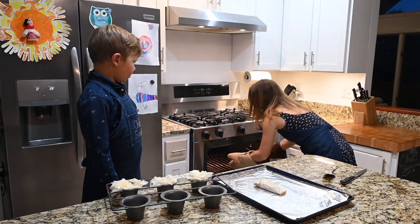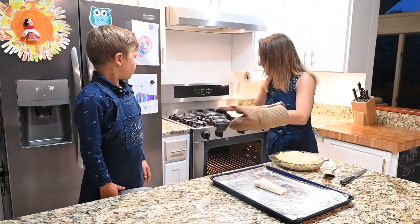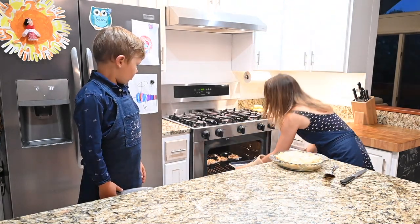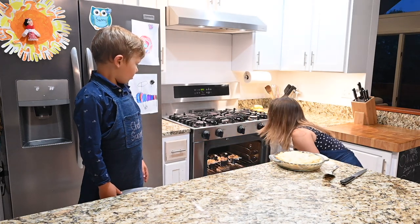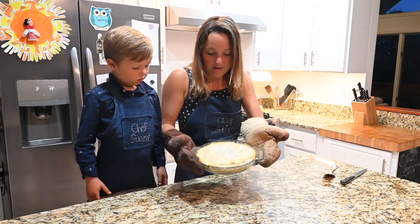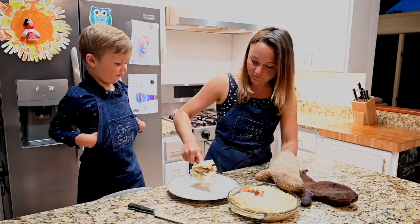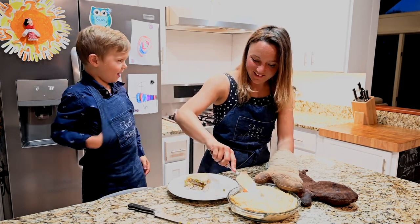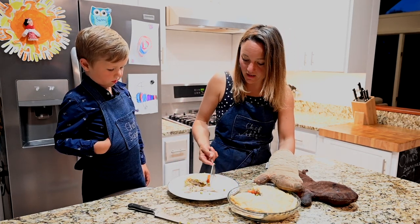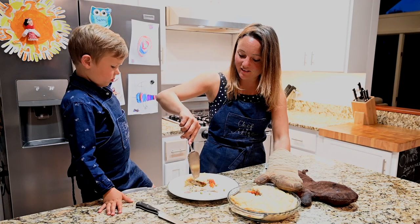Our pot pie is done — it's nice and golden brown, as you can see. When we finish eating that, we are going to bake our little desserts. Here's our pot pie — we're going to show you what the inside looks like. Here is your chicken pot pie; it's nice and warm and yummy. If you lift this up you're going to see what it looks like in there — super hot, and this crust, if you want to listen, is super crunchy.